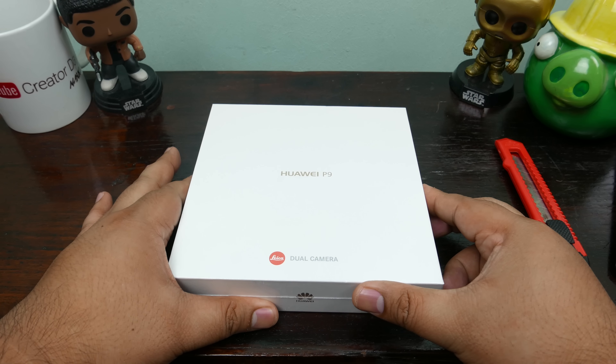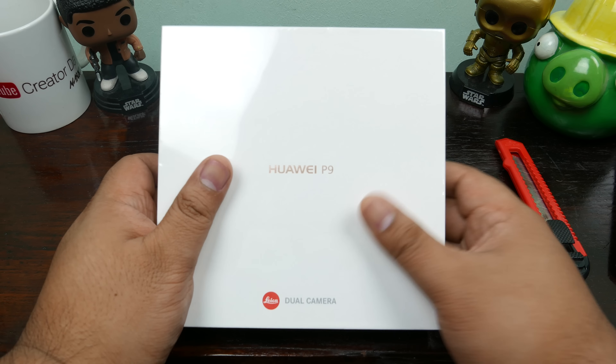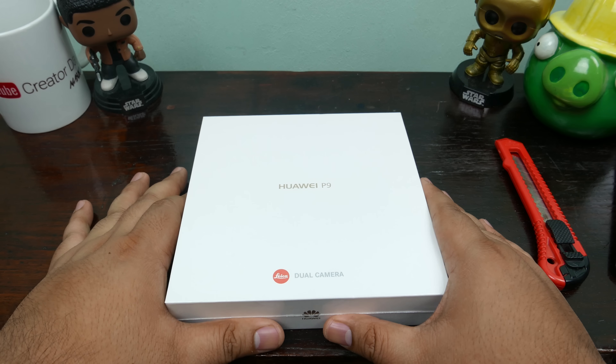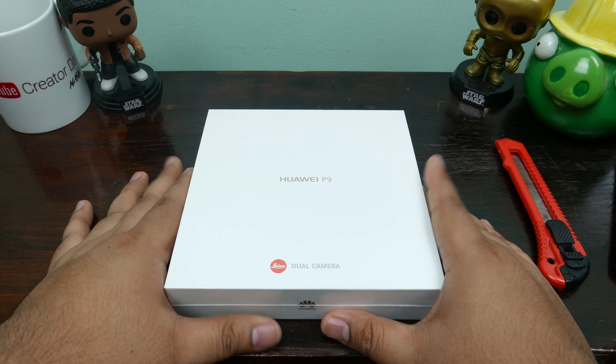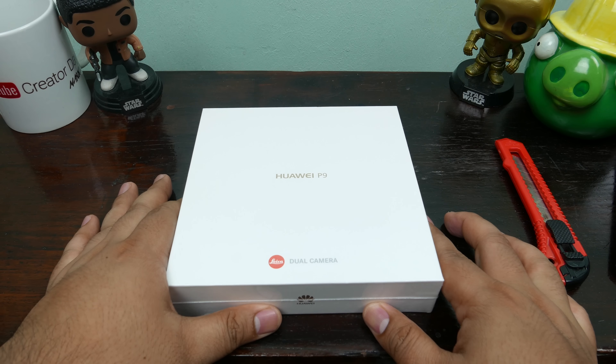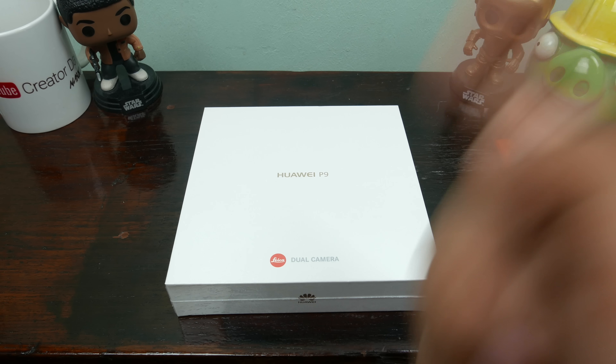This is a dual camera setup thingamajig. It's kind of a flagship — of course the P9 Plus is the bigger variant with a 5.5 inch screen. This has a 5.2 inch full HD display and the Huawei Leica dual lens camera, as you can see right here — it says 'dual camera co-engineered by Leica.' I believe this is priced at 22,000 something.